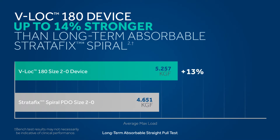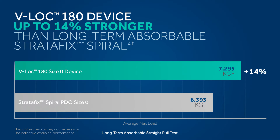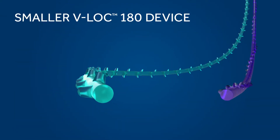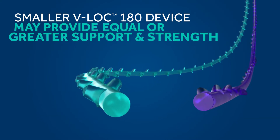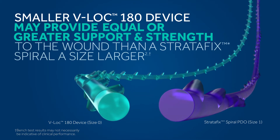The V-Lock 180 device is up to 14% stronger than the long-term absorbable Stratafix Spiral. A smaller V-Lock 180 device may even provide equal or greater support and strength to the wound than a Stratafix Spiral a size larger.